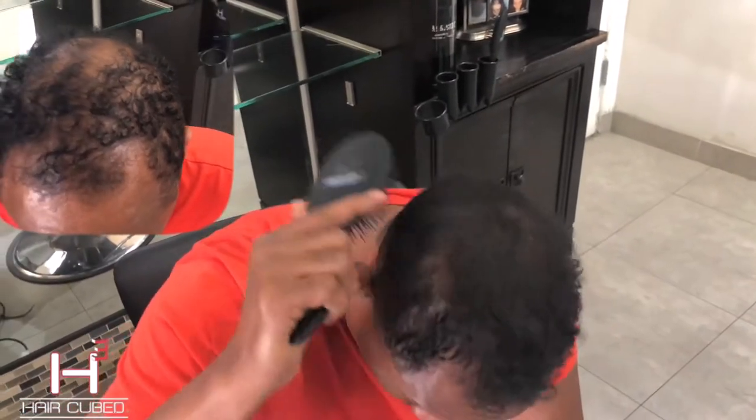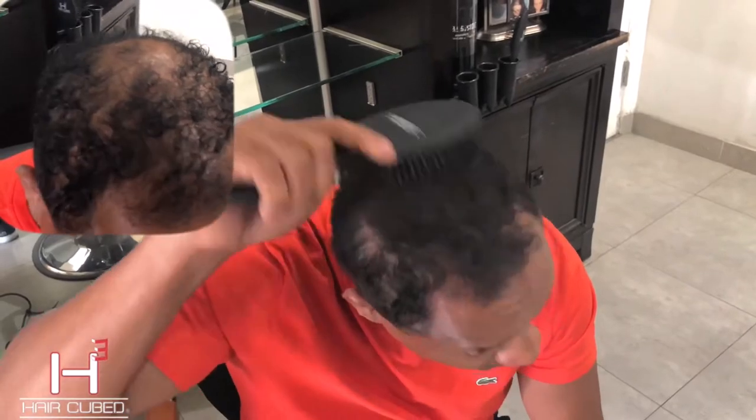Man, this stuff is great. It attaches to your hair, not all over your scalp — it's not messy. You brush your hair, brush it in, and as you can see it starts thickening up.